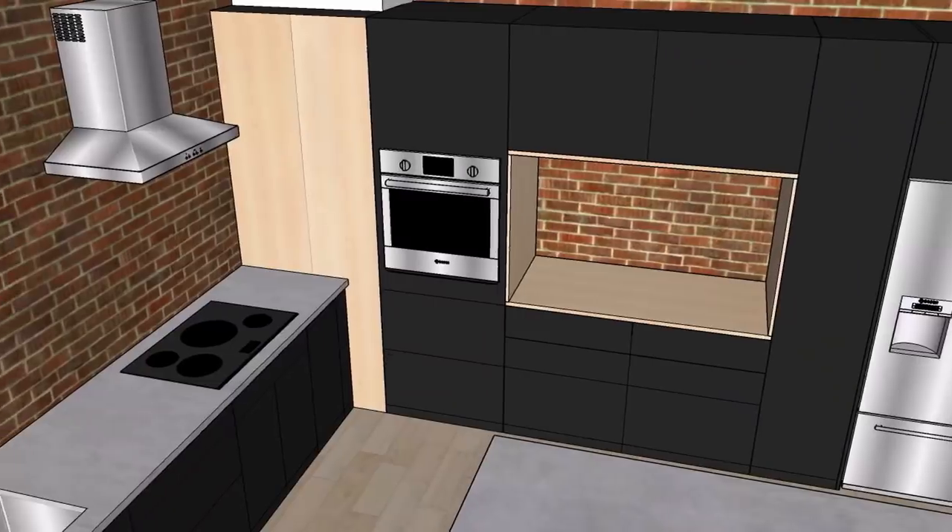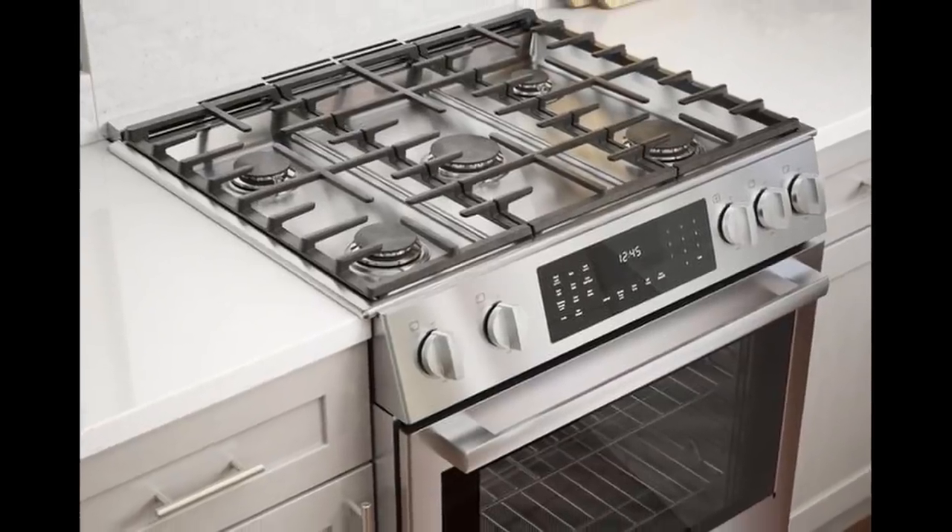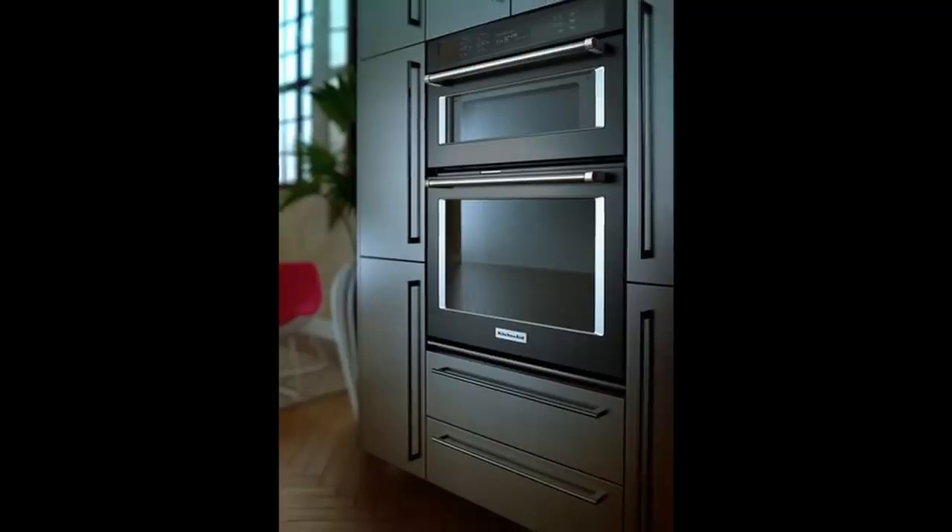One other thing I'm still deciding on is the oven. In this design I have a built-in wall oven right over here and a separate cooktop on this wall. The other option is doing a slide-in oven with a range top all in one package. I think a wall oven like this looks super cool, but it does cost a couple thousand dollars more to do a separate wall oven and cooktop, so I'm trying to decide if that's worth it.